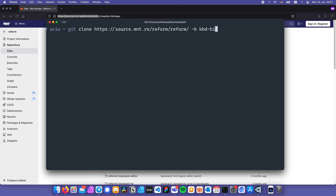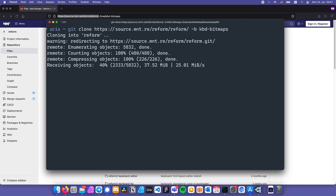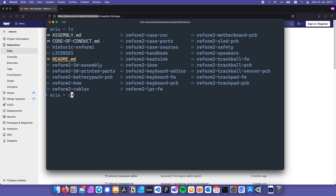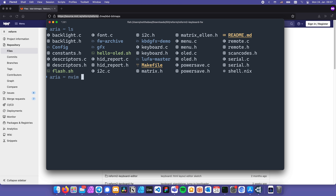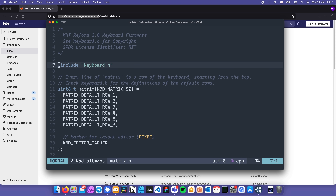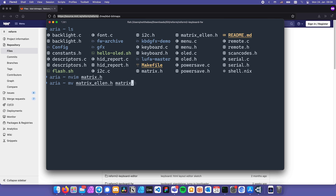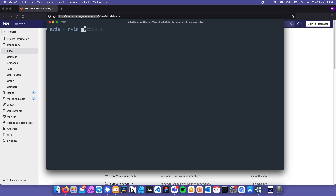By the time you're watching this video, the custom bitmap functionality for the OLED screen might already be merged into the main branch. The repository includes firmware for all components of the MNT Reform laptop, so it might take a while to clone. Once done, we change into the directory called reform2-keyboard-fw. To customize the layout, we need to edit the C header file called matrix.h manually. There's a helpful example in the repo — matrix_ellen.h — which has some customizations we can use as a reference point.